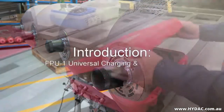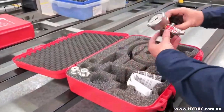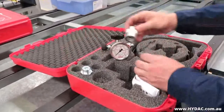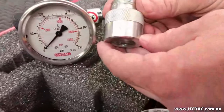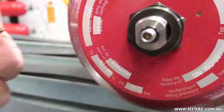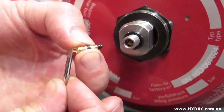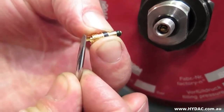The HIDAC FPU1 universal charging and testing unit can be fitted directly to HIDAC diaphragm and piston accumulators, but it uses an adapter to connect to a bladder type accumulator. This is known as the A3 adapter — it is clearly stamped A3. The accumulator gas valve will be opened and closed by pushing the valve plunger down, which will be operated by the centre screw of the A3 adapter.